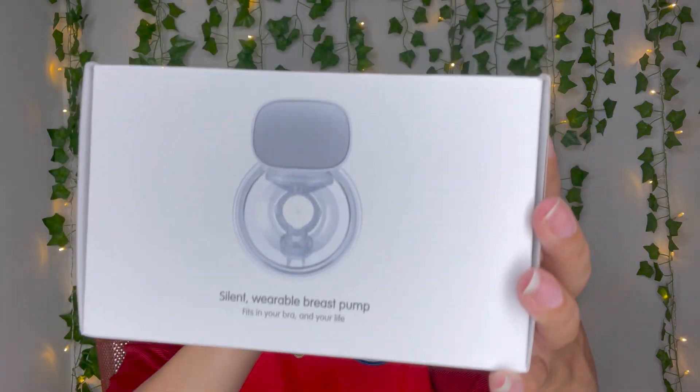I purchased this wearable breast pump. This is the Mom Cozy Wearable Breast Pump — electric, hands-free, portable, breastfeeding, spill-proof, ultra quiet, pain-free breast pump with two modes, five levels, and it's 24 millimeters. It was $59.99 off of Amazon.